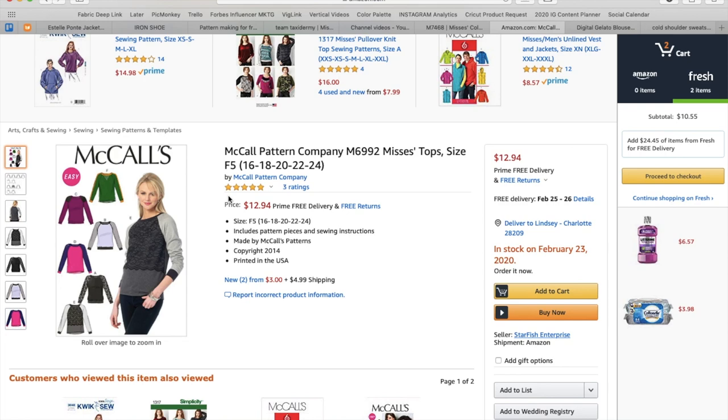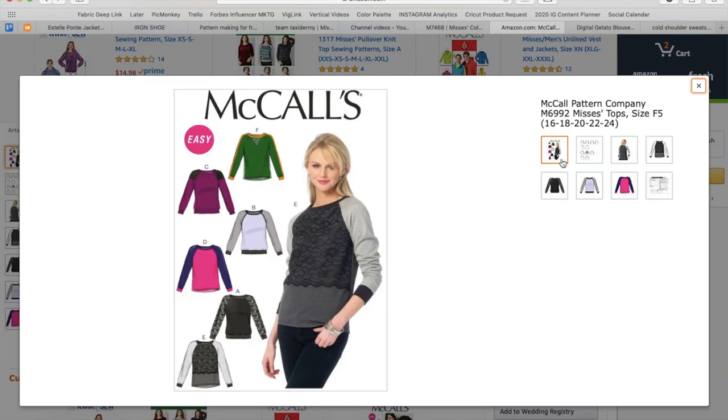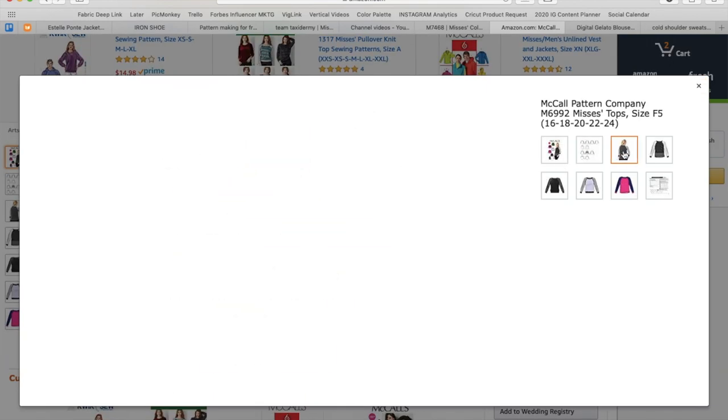So now with all that negativity behind us — I still did love the fabric, and luckily had some scraps left from my previous attempt, so much in fact that I was able to eke out this super cute sweatshirt. I literally had threads of fabric left. The pattern I used is McCall's 6992.